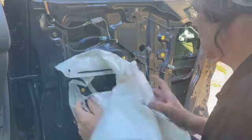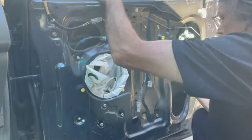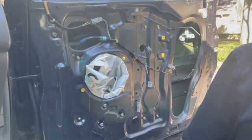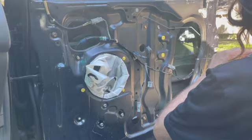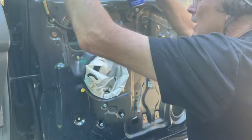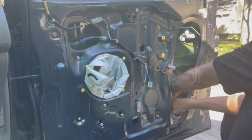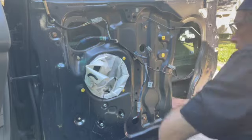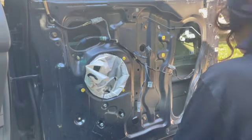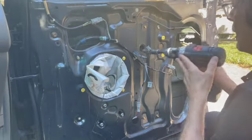It was so stuck there. Now, if the regulator won't go up, you're welcome to cut it with a pair of linesman's pliers — not any of the electrical connections, but the actual metal wires. I put in a pair of pliers and cut it just so you can pull the window up.